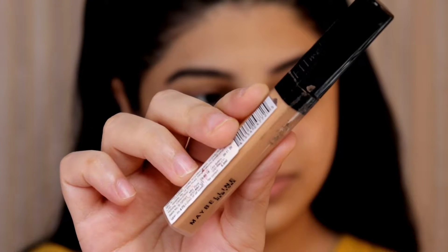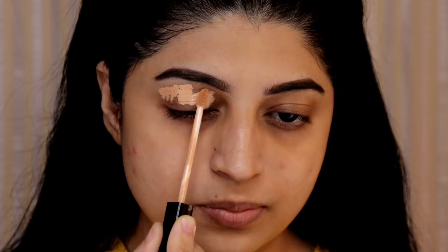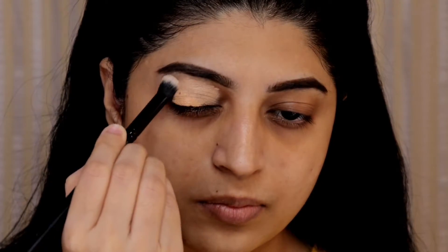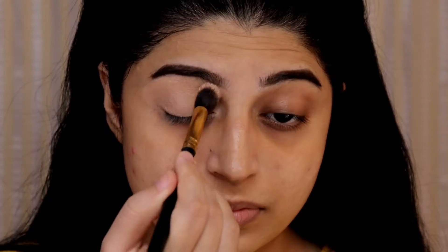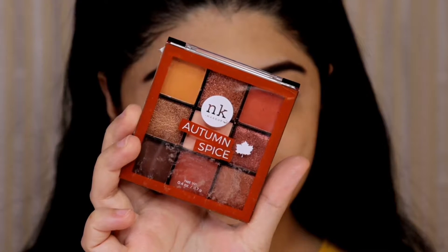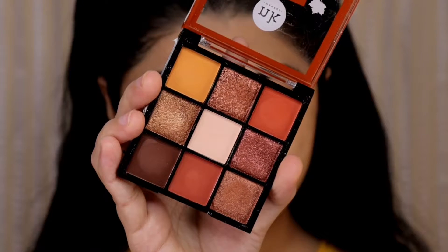Next I'm using Maybelline fit me concealer as my eyeshadow base, first applying it on my entire lid and blending it with a concealer brush and then I'm going to set it with a loose powder. For today's look I will be using the Nikake makeup palette in autumn spice — just look at this palette, it is so gorgeous.